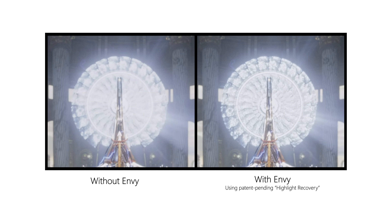Okay, now that we've taken a look at the Envy Core and how it provides high-end video processing at a more affordable price point, it's time to move on to our next lesson.